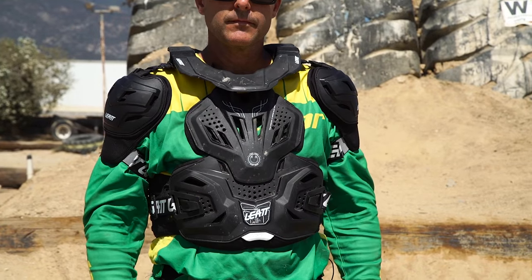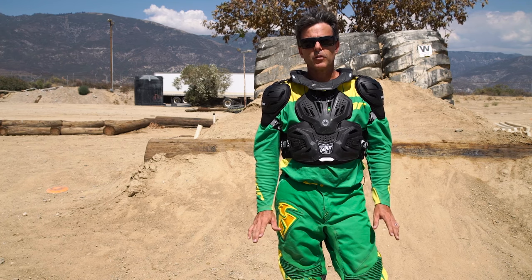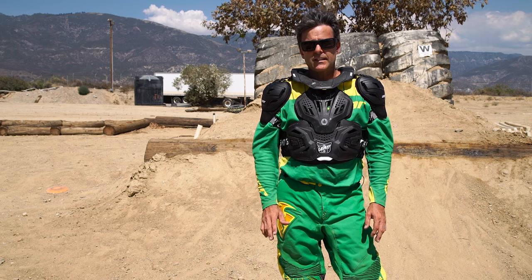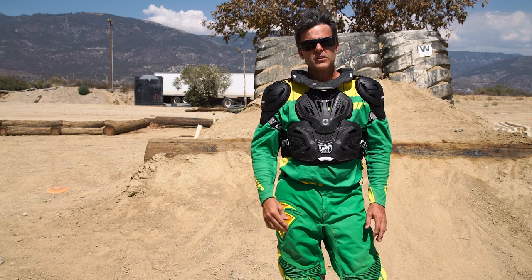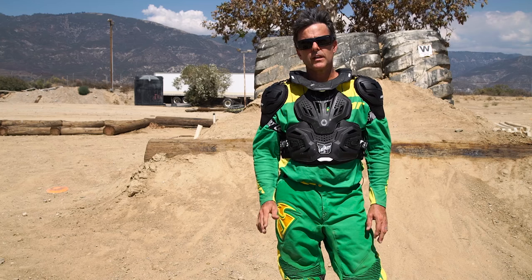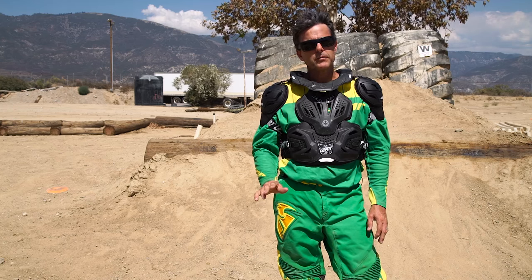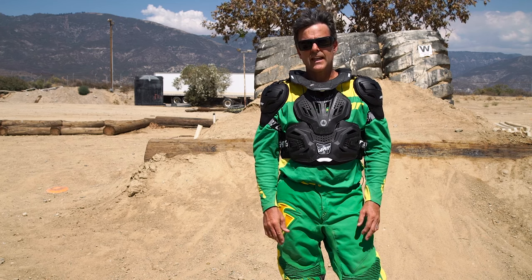It feels good, it stays in position — I'd say better than the average neck brace — and it's very comfortable to wear. The only downside I've found is the same you would find with any neck brace: you can contact the edge of your helmet onto the neck brace a bit, especially if you're doing any riding where there are hills, uphill or downhill, where you're trying to look up or look down. You will notice it and it can be distracting.